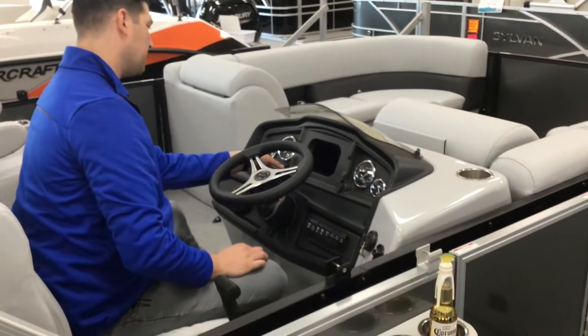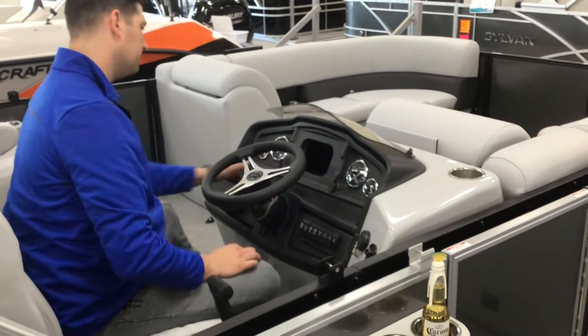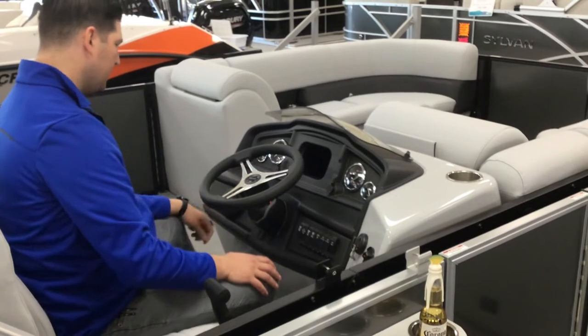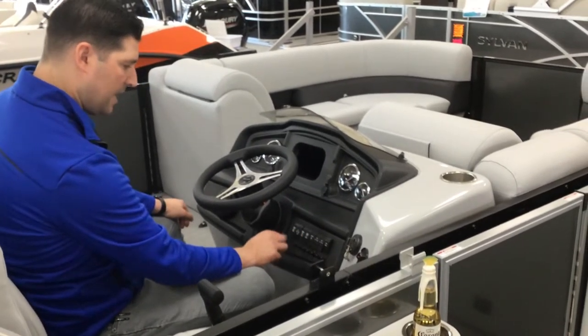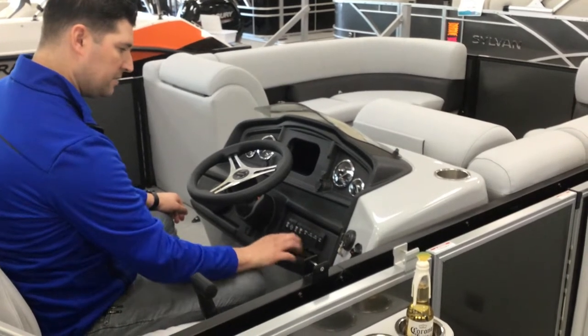You have your 12-volt receptacle, which is nice if you want to use one of those inflatable pumps for your tubes right on board. Over here you have your master power, your navigation lights, docking lights, courtesy lights, a few accessory switches, and a horn.